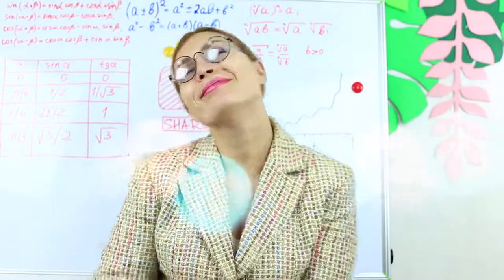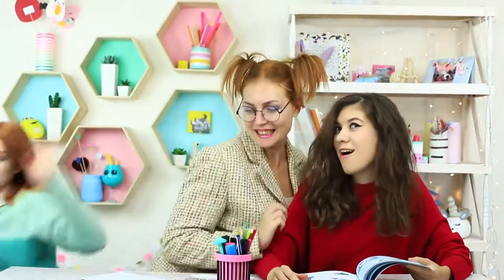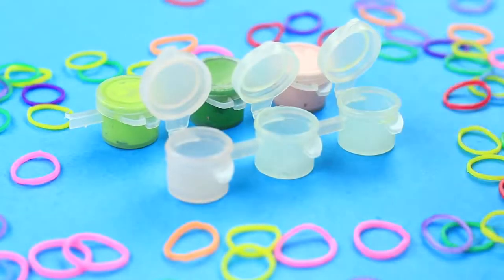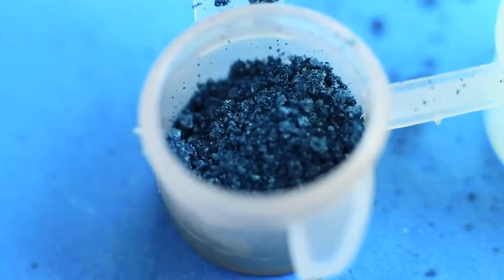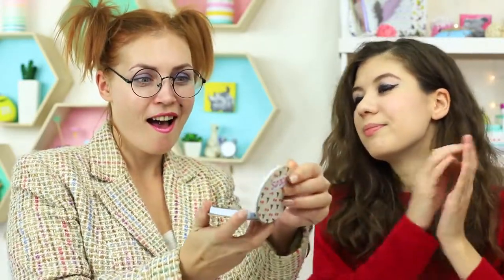Miss Smith is dreaming of being a schoolgirl. In her dream she comes to her friends bringing her makeup treasures. We'll need an empty clean paint container — put in eyeshadow from a broken palette. Besides, she's got a notepad-shaped eyeshadow.